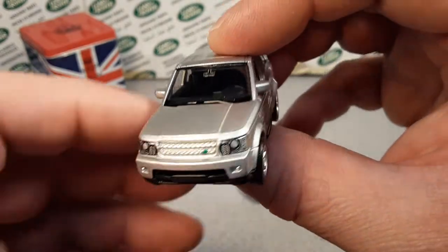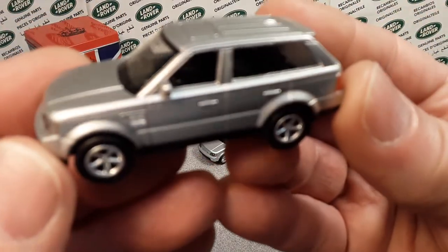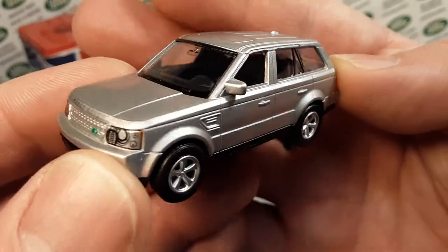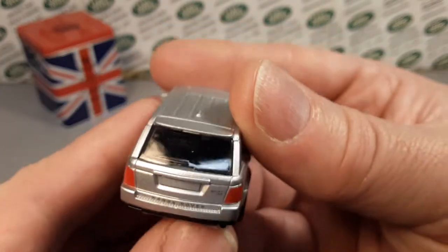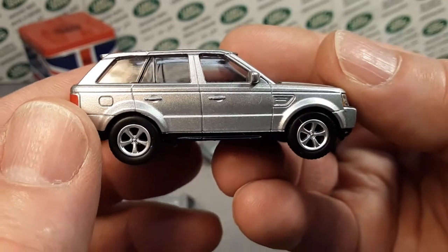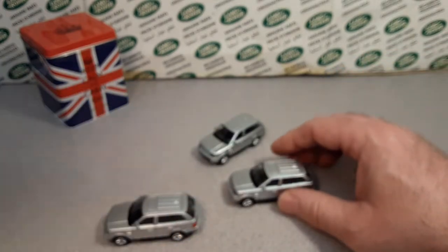I believe I bought all these online. They're all pretty much the same James Bond color and livery — there really isn't any difference between them. I believe I bought these all at separate times. They're really kind of cool. Like I say, 1:64 scale, so they're pretty nice.